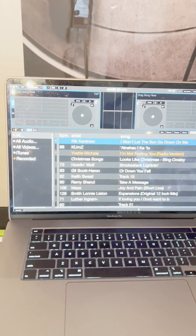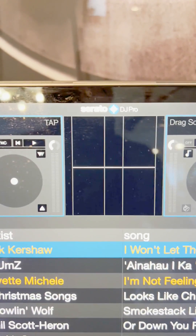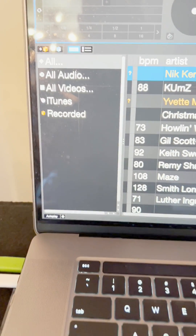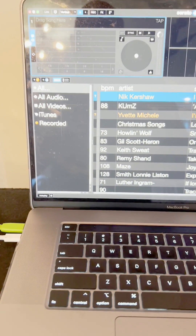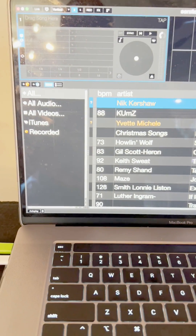Hey DJs, I just want to show you a quick fix. If your Serato DJ Pro is not showing your playlists from Apple Music or iTunes — it's basically Apple Music now — there's a quick fix.